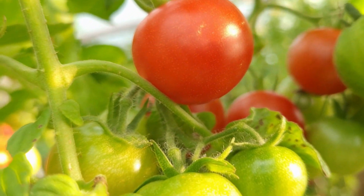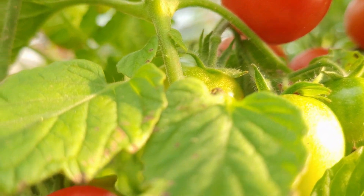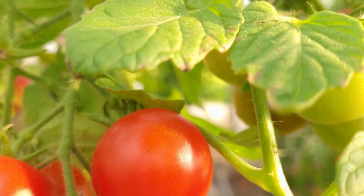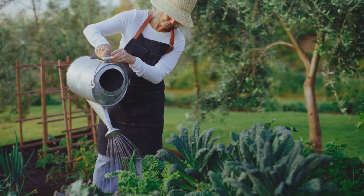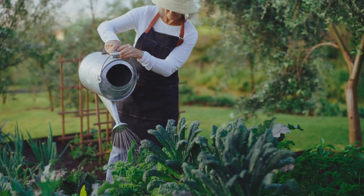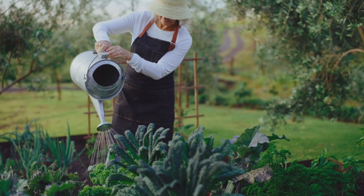Starting tomatoes from seed is an easy and cost-effective way to grow your own juicy and flavorful tomatoes at home. Whether you're an experienced gardener or just a beginner, growing your own food allows you to have control over what you eat and how it is grown. To start tomato plants from seed you will need a few basic supplies.